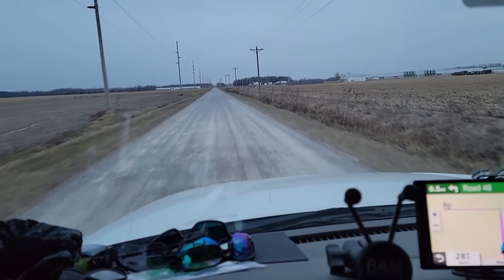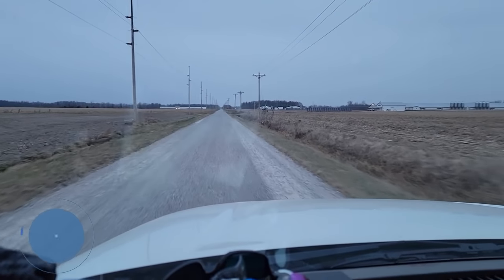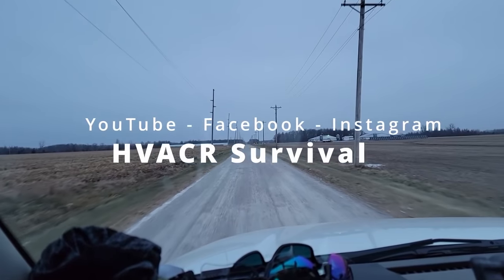It's 16 degrees out and we are heading to a call. We're driving on a stone road, which there aren't many of out here, but it definitely ain't normal. Let's go see what's going on.